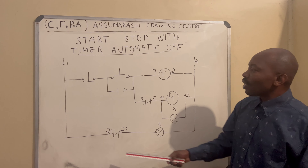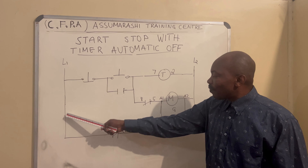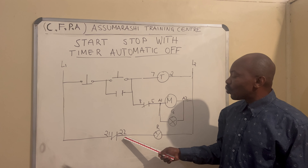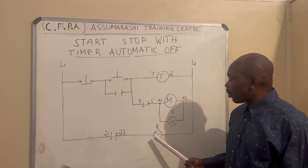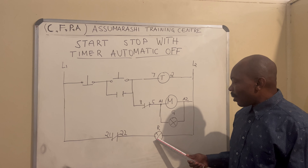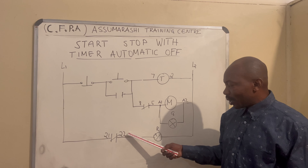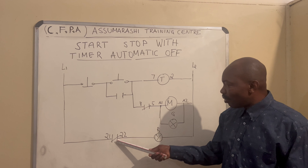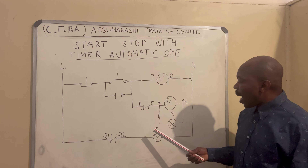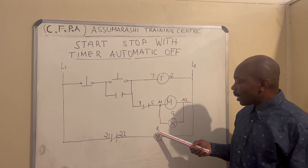What we have left: we take a live and connect to number 21 of the contactor. Then 22 of the contactor is positive — you connect a positive of the light to number 22 of the contactor. And this is a normally closed contact. So our light for number 22 of the contactor will be color red.